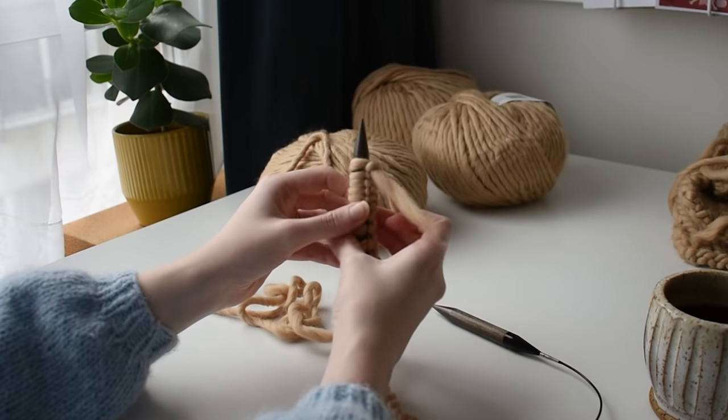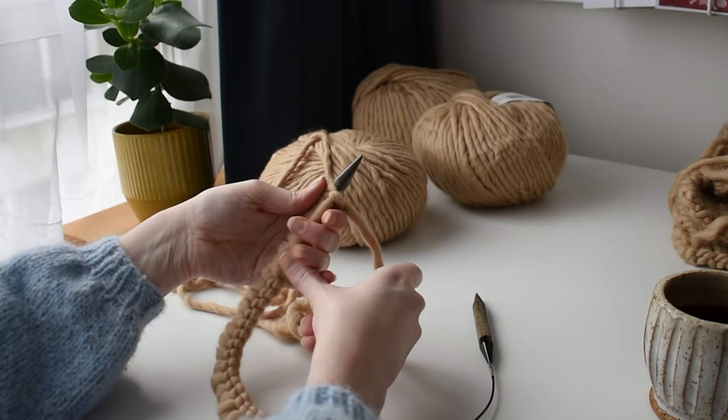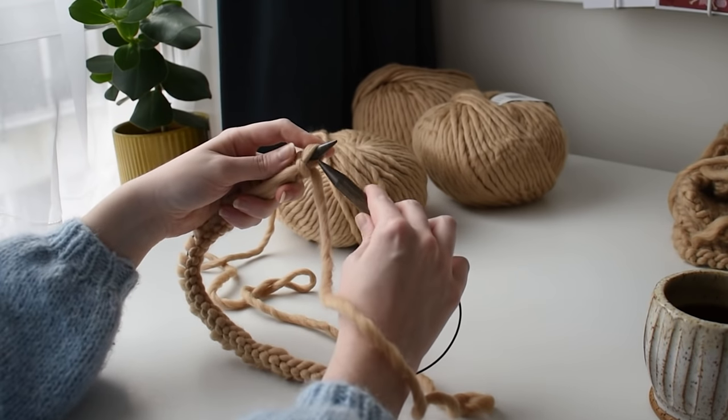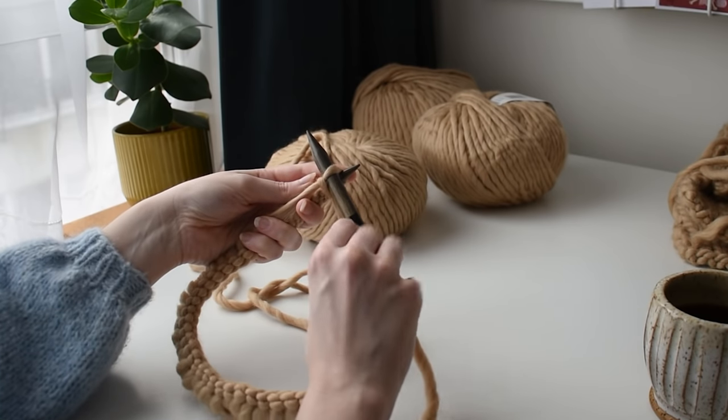Once I have the correct number of stitches on my needles I'll begin working in one by one rib. As you can see here, I don't have much yarn left over from my cast on — honestly I was too stubborn to go back — so I just made sure to really hold on to the strand for the first few rows to make sure it wouldn't unravel.